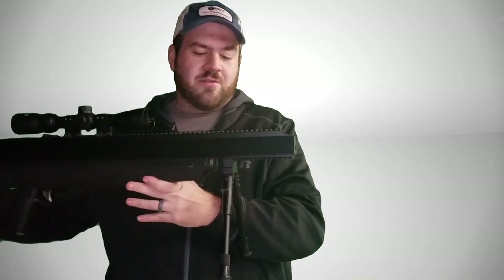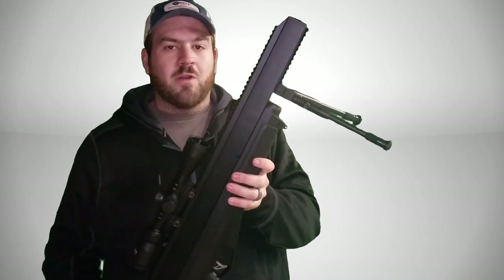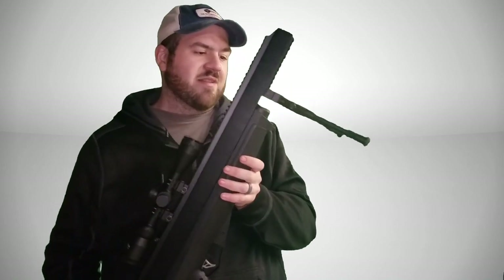You get a full-length Picatinny system all the way down the barrel shroud. It's got a 28-inch barrel which can be used for pellets, bullets, or even arrows — believe it or not — which I thought was very interesting.